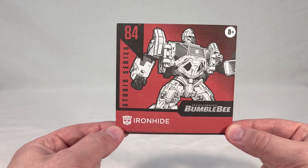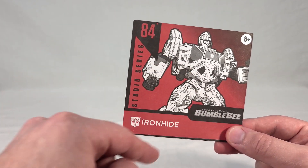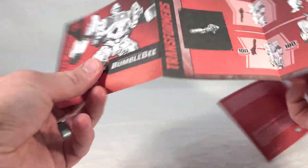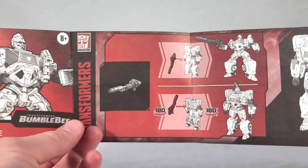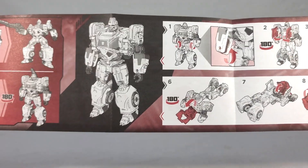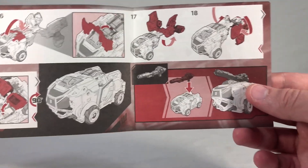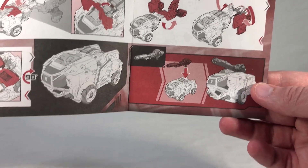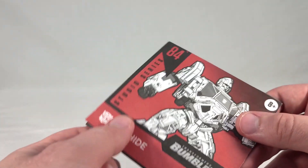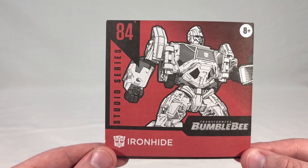Here we get Ironhide's instruction sheet, and we can see, as usual, the render, all your branding, his name, his number. This first bit shows you how to have him either wield his rifle or store it on his back. Then we get straight to the transformation to his very Cybertronian-looking vehicle mode that vaguely resembles his Earth-based van mode. Lastly, it shows you how to mount his cannon on top. Same instructions that came with Ratchet, just a different head in the render.